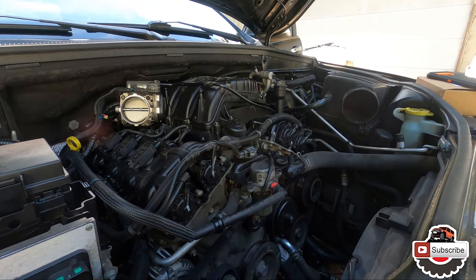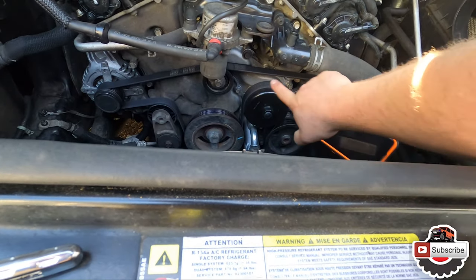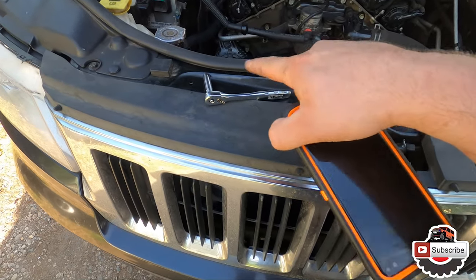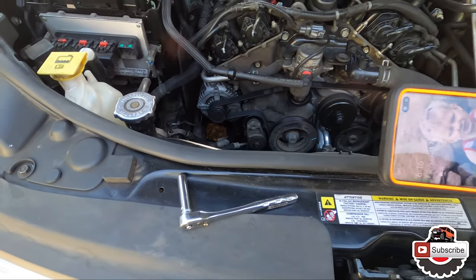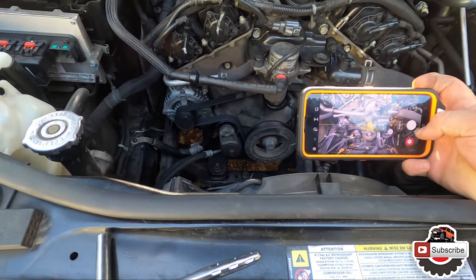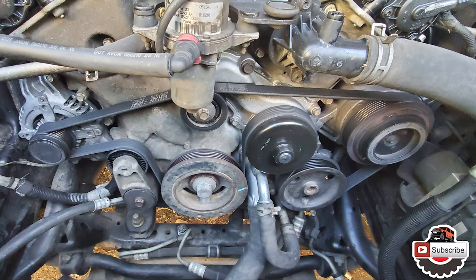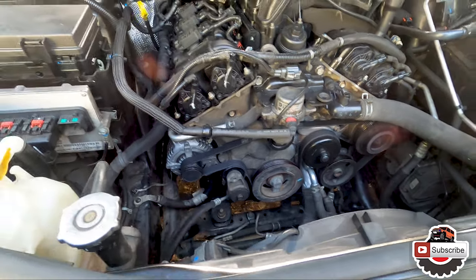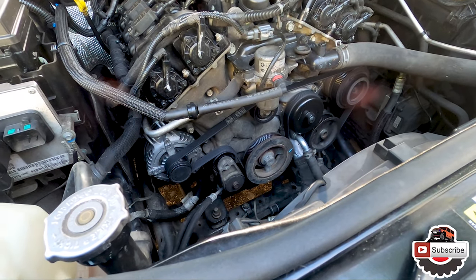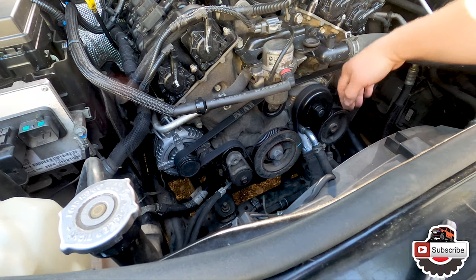What I usually do is take a picture of how the belt is set up, that way I don't mess up my alignment. Sometimes it will show on this panel right here with like the factory drawing of how the belt's supposed to go on - not on this car in particular. So I'm going to just take a quick snap of this picture. Now I have that set up and I can remove the belt. To take the belt off, we will need to put some tension on this tensioner right here.